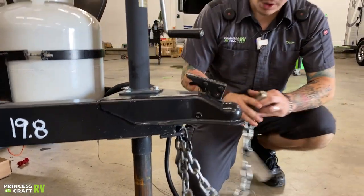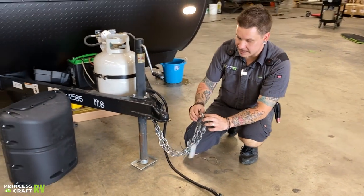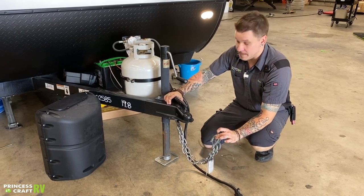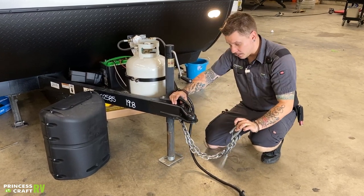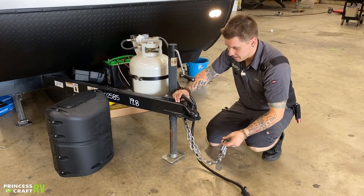We're going to go ahead and cross these tow chains underneath the coupler. Now keep in mind, it is state law in Texas that not only do these chains need to be crossed underneath the coupler, but it is illegal for them to make contact with the pavement at any given time. So escape that line of having enough room to make your turns left or right, but not so much room that these may contact the pavement.